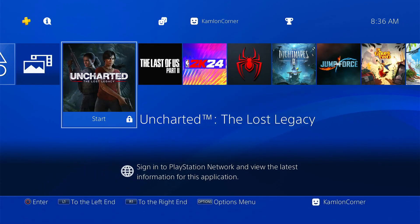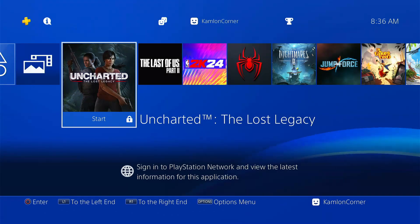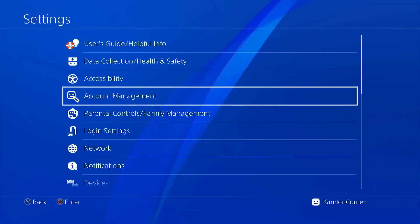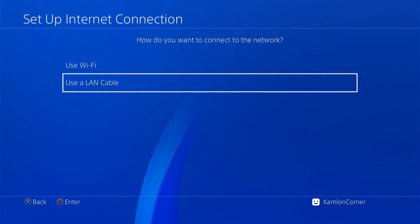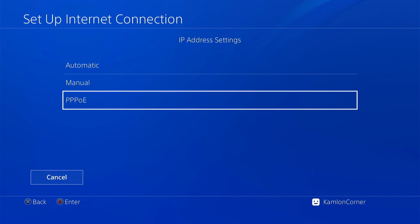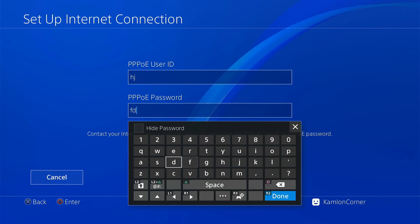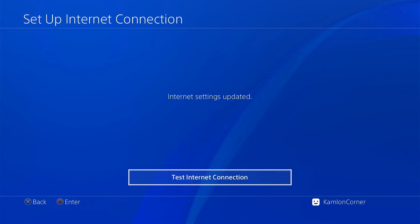After updating the PS4, we can now set up the network and prepare to load the jailbreak. First, connect our PS4 to our PC using a LAN cable, then go to network settings — Set Up Internet Connection, use a LAN cable, Custom, then PPPoE. Enter a random username and a random password, click Next, Automatic, Automatic, Do Not Use, then go back.